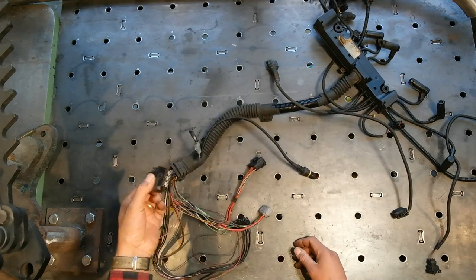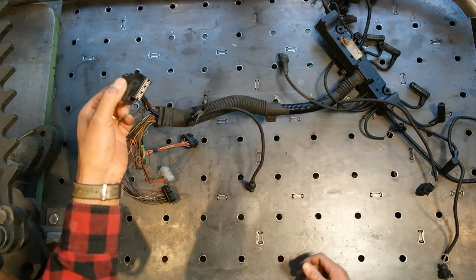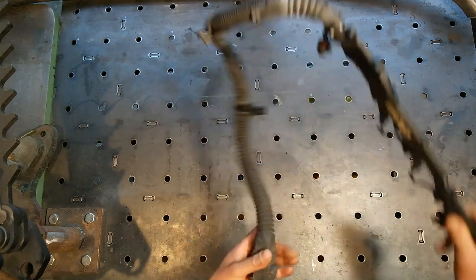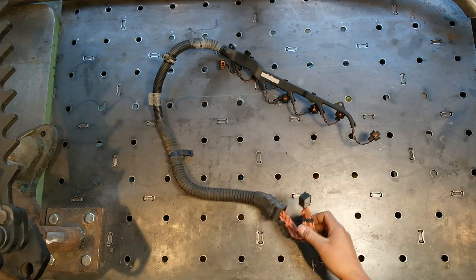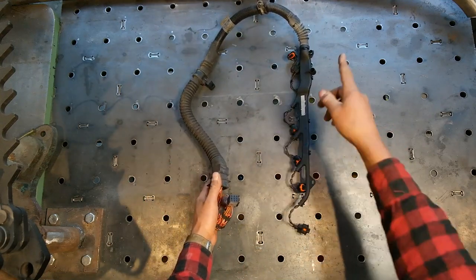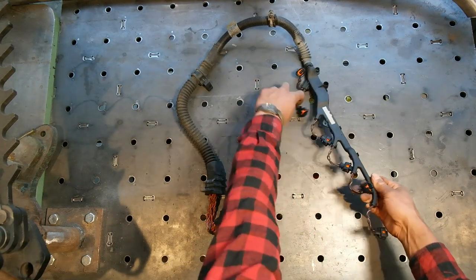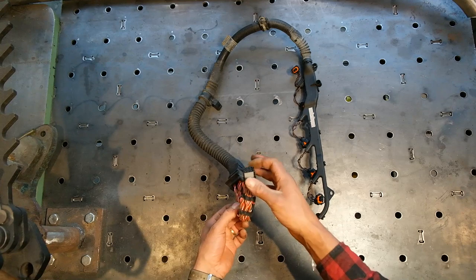The engine loom plugs directly into the ECU — it's the only plug on the engine loom that goes directly into the ECU, and it will only fit into one slot, so you can't get it wrong. This is your injector loom — again very simple. It bolts onto the top of the engine, all the plugs go to each specific injector — one, two, three, four, five and six — and it just plugs into the ECU again, only one socket it will fit into.